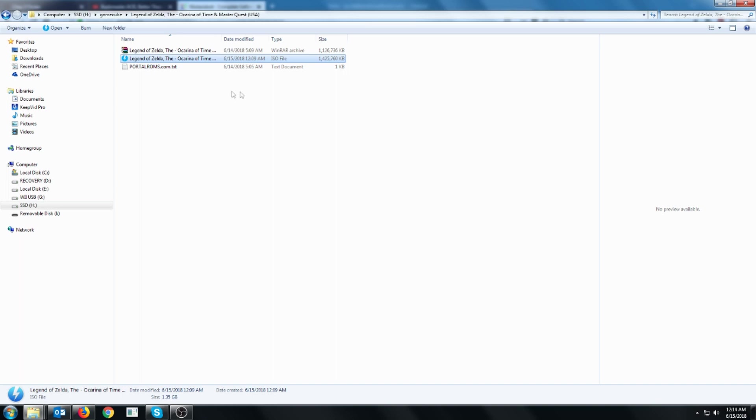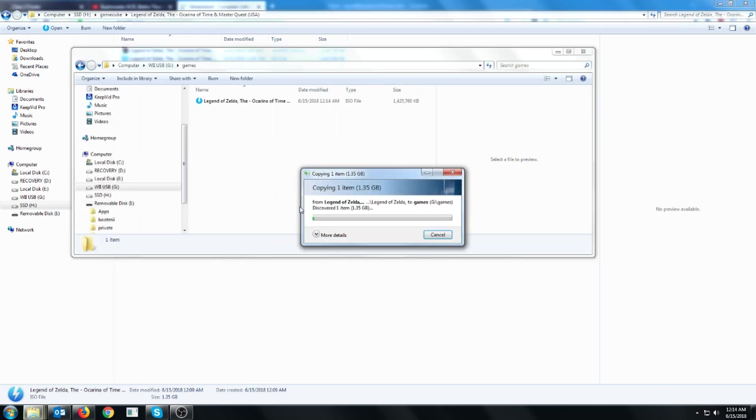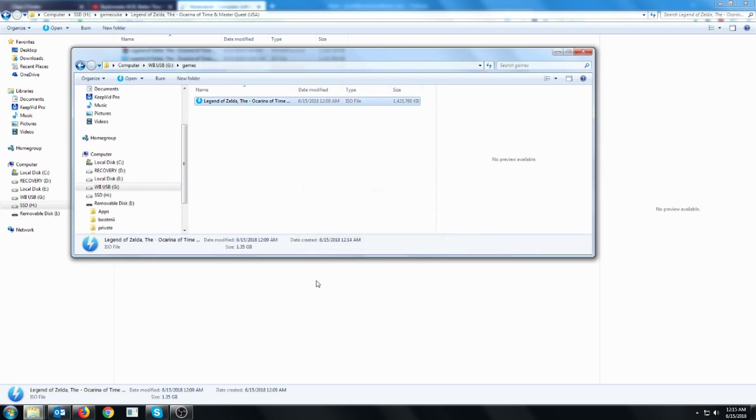In this example I'll be using Legend of Zelda Ocarina of Time. I'm going to paste that in here. Once that is copied, we're almost done but not quite. If you leave it as is, the USB loader won't see this game. What you have to do is actually make a folder with what you want the game to show up as.